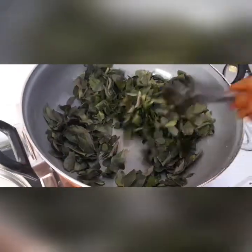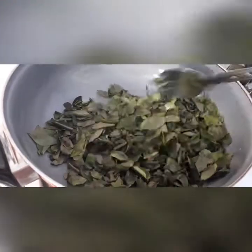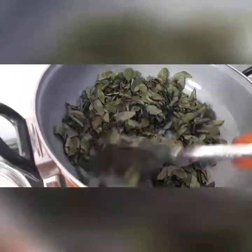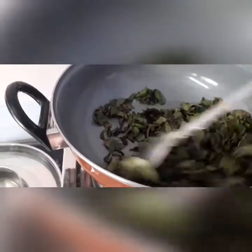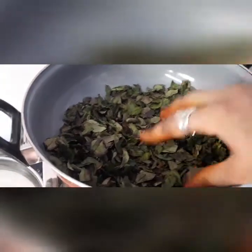Curry leaves also reduce gray hair. You can see the color of the curry leaves is slightly changing and becoming crispy. You can take them out onto a plate after they are roasted. You can see how crispy they are.